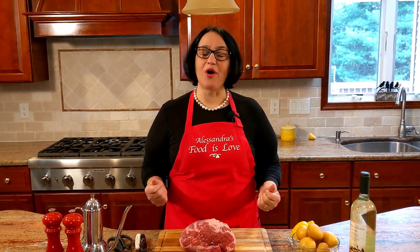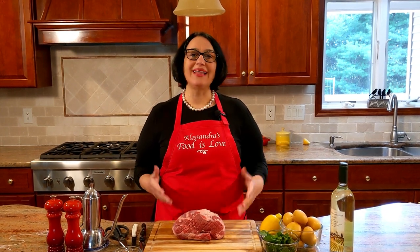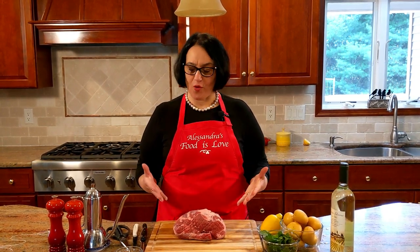Hello everybody, this is Alessandra. Today we're going to be making a delicious, simple recipe with a leg of lamb. It's boneless — you can use it with bone-in also, but I found it boneless at the market. Simple ingredients but such powerful and delicious flavor. The leg can be anywhere between three and four pounds.